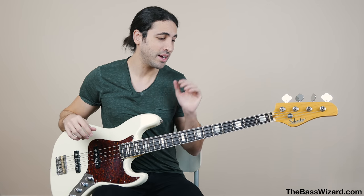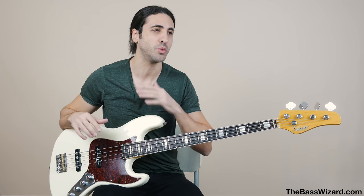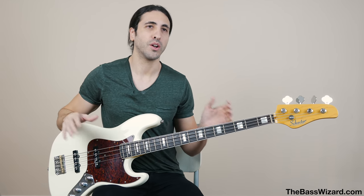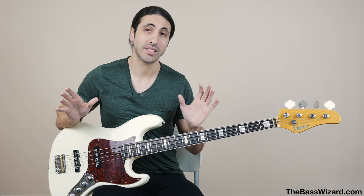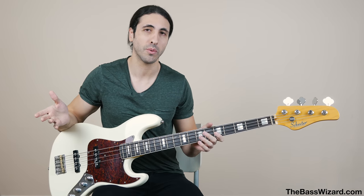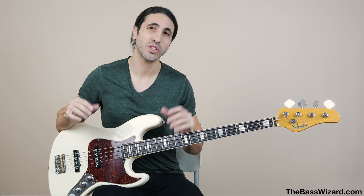I find nickel roundwounds to be the most versatile strings, hands down. If you only have one bass and want the most versatile string you can do everything with, it'll be nickel roundwounds. They sound great for slap, tapping, finger style, and playing with a pick — everything sounds great on them and they feel great. But if you want a bass specifically for slap, tapping, or more solo and flashy stuff, stainless steel roundwounds — if you can get used to the feel — sound the best. They cut through the mix beautifully. Most of the stuff on this channel I'm playing stainless steel, the DR High Beams or Fat Beams, because those are my favorite. I also use nickel roundwounds every once in a while when I want something not as harsh as stainless steel.